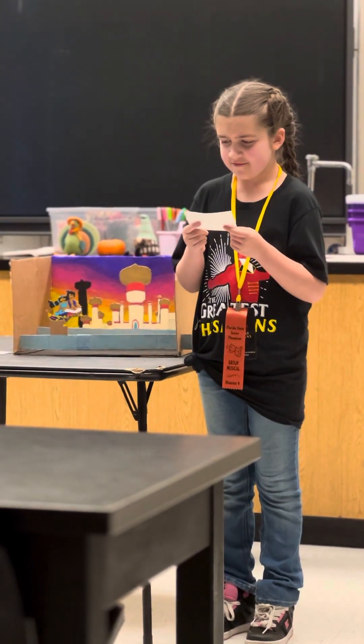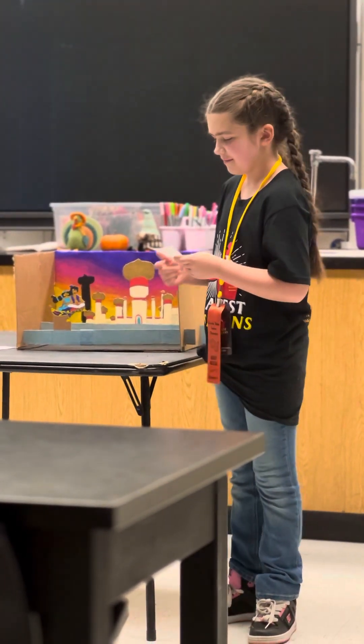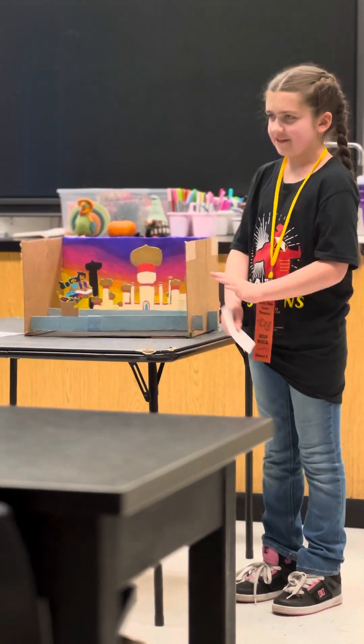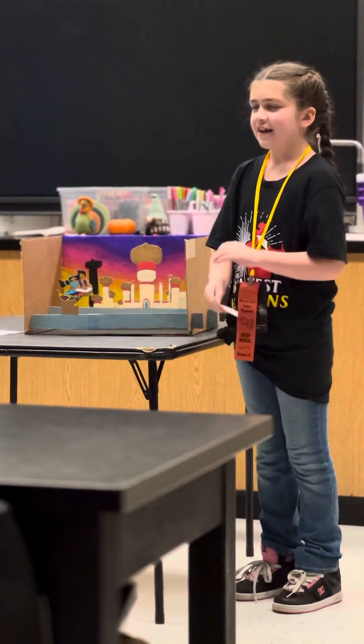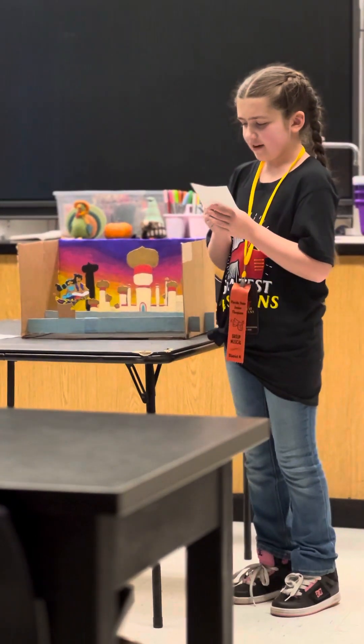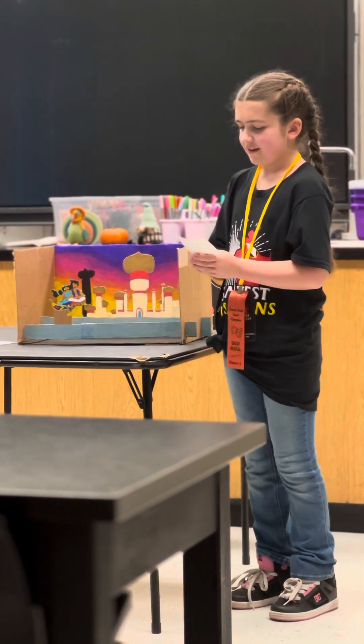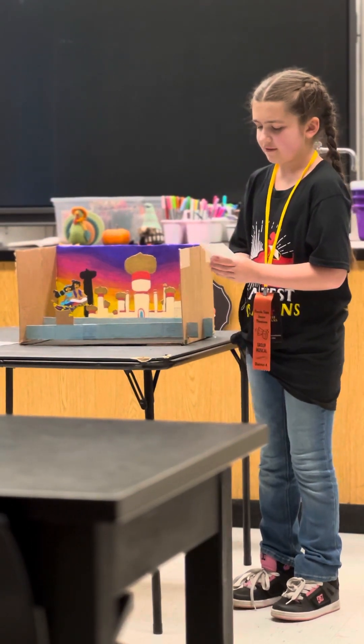I chose this scene from Aladdin because this is one of my favorite movies, and I picked this scene in particular because it's the most magical. I used the bright color combination for the background for dramatic effect and to make the buildings and characters pop.